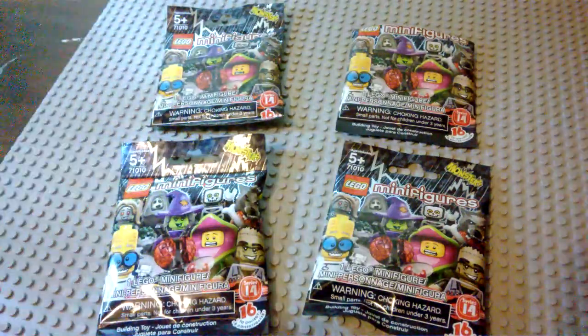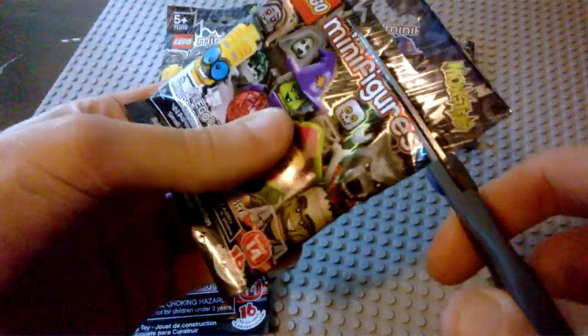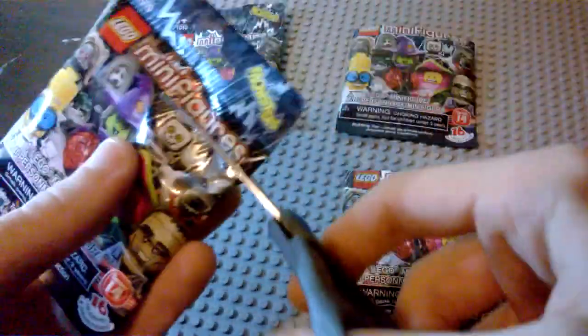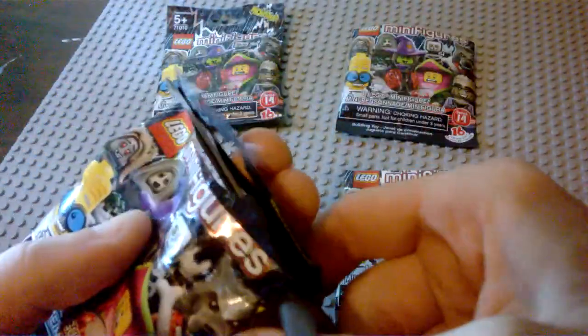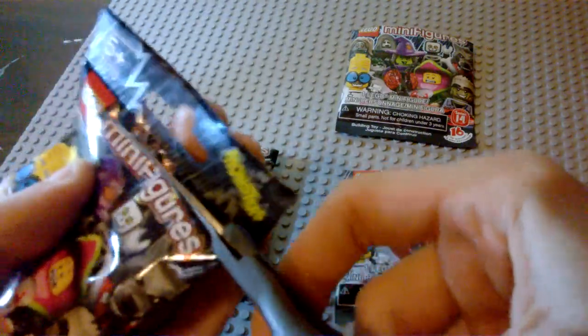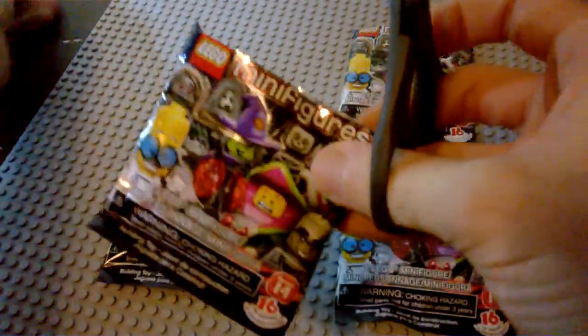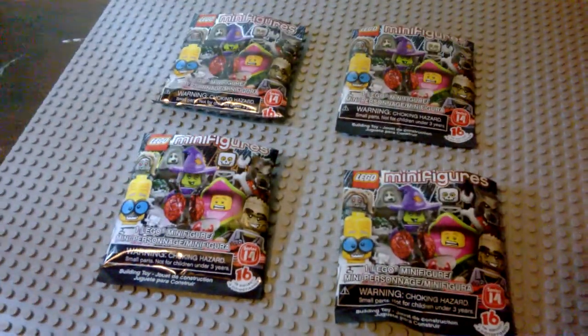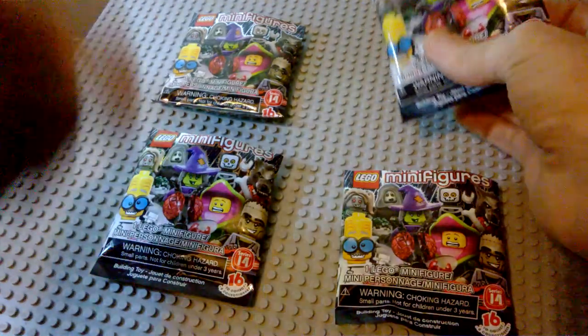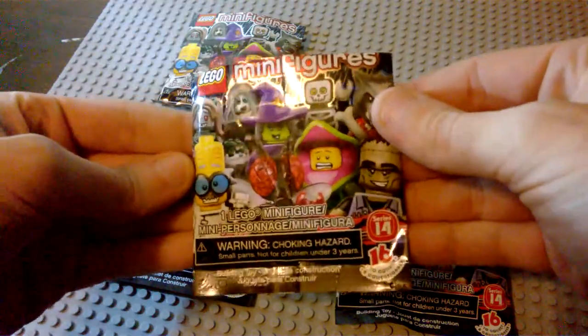I'm going to keep these aside and maybe do a little bit of research on bump codes. We'll check these out in order, set them aside, and figure out who we get out of this brand new wave. I don't have a minifigure sheet yet, so I'm not exactly sure what their individual names are. Let's just go ahead and do clockwise again and take a look at our very first one.